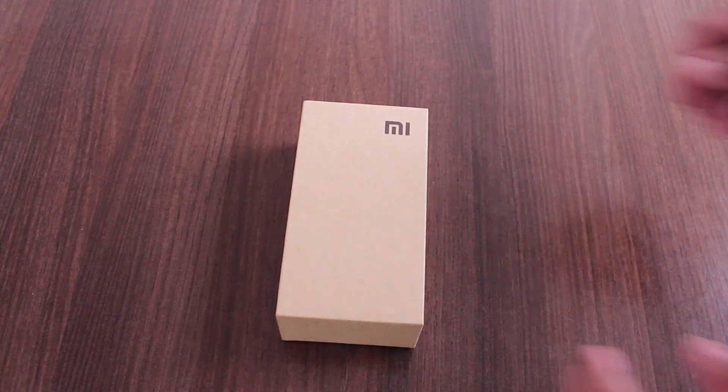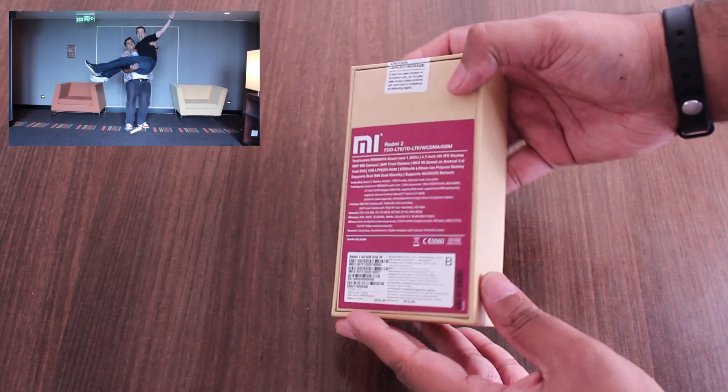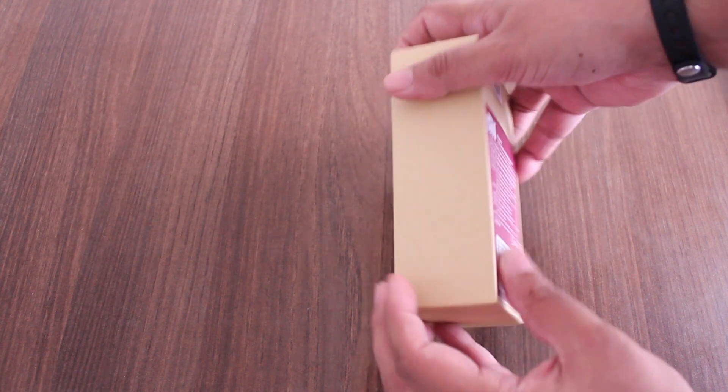Hey guys, this is Clint and Jeff from Xiaomi and here's a quick unboxing and a quick overview of the Dark Grey Redmi 2. This is the box — our boxes are pretty awesome. At the back here you can see that it says the grey version.